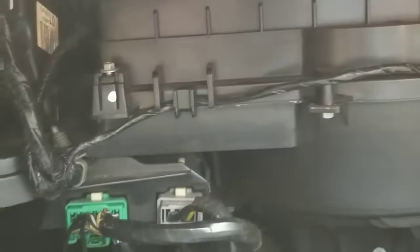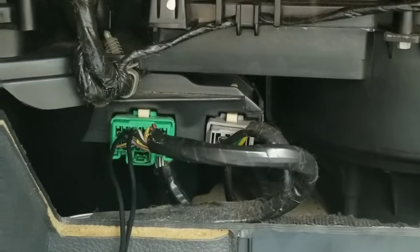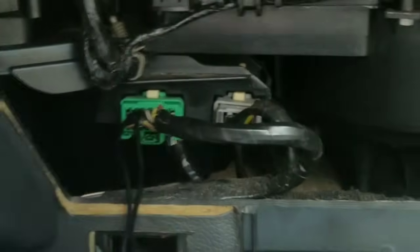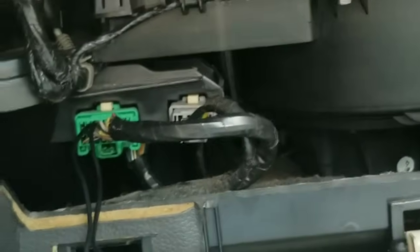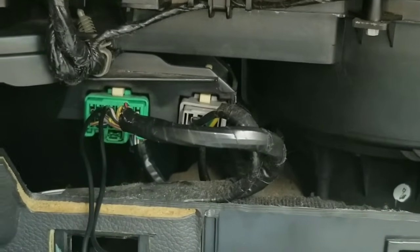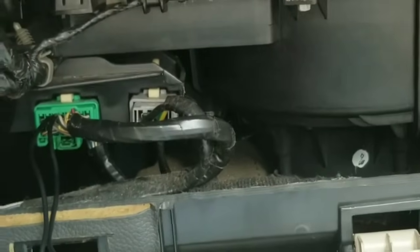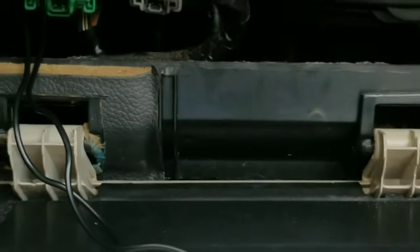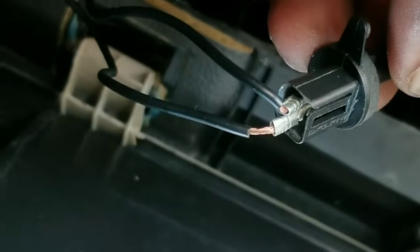I found a quick fix that anybody can do. On a difficulty level of one to ten I would give this a two — anybody can do this. This harness connects to your evaporator temperature sensor. I went to the auto parts place and couldn't find one for a Lincoln Zephyr to buy in store — it was close to the 4th of July and ordering would take a week — so I found one for a Ford Fusion. I bought the evaporator temperature sensor, and I took some connectors and connected them to the back of it.